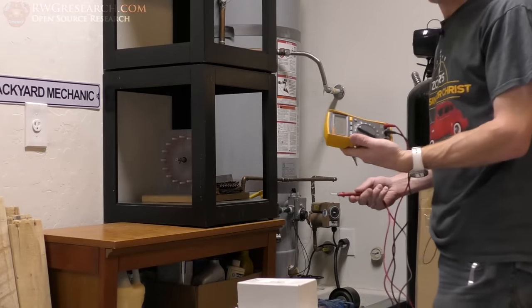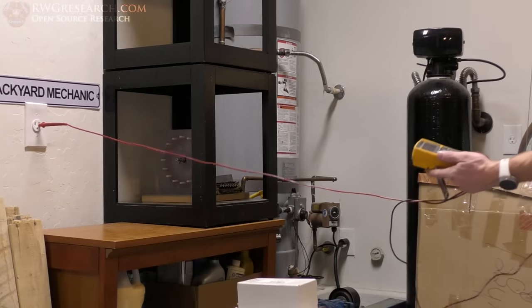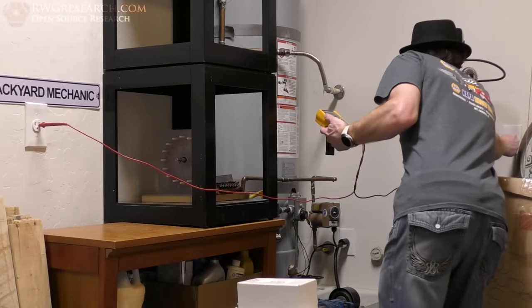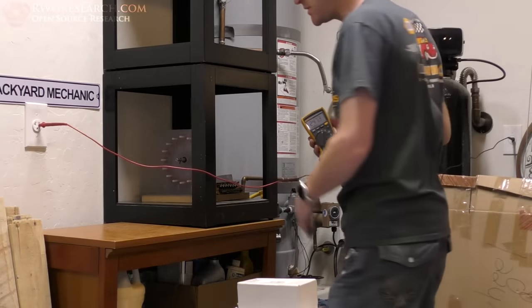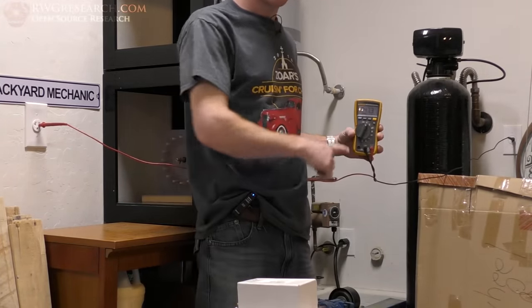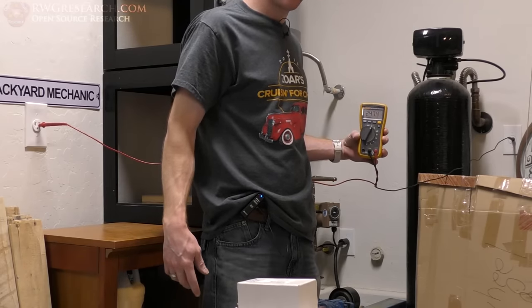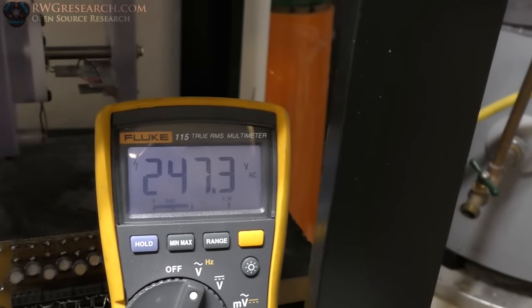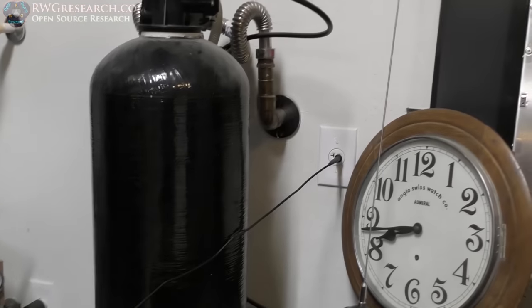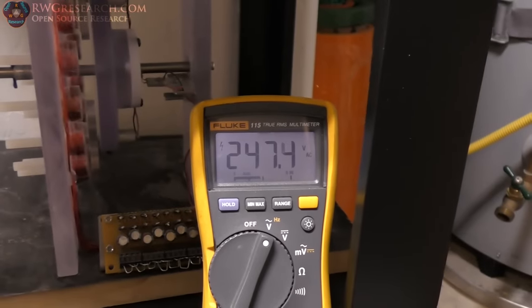I've got my meter set on AC. I've got this outlet right here and also this outlet over here. Here I have 247 volts — so 240 volts. It's a little high but that's okay, it always fluctuates a little. We've got this thing plugged into the hot of this outlet and the hot of that outlet, so we know we've got 240 volts across those two.